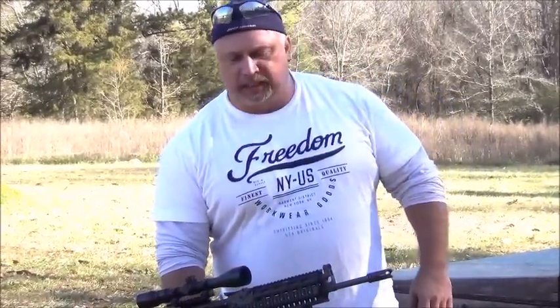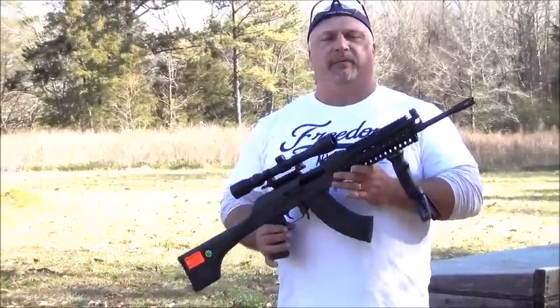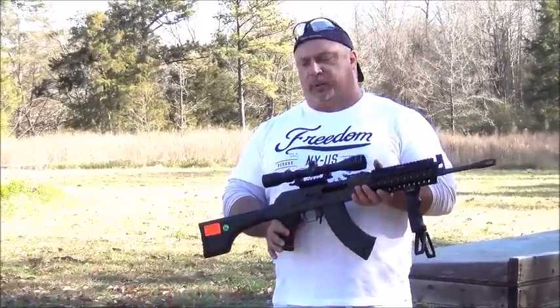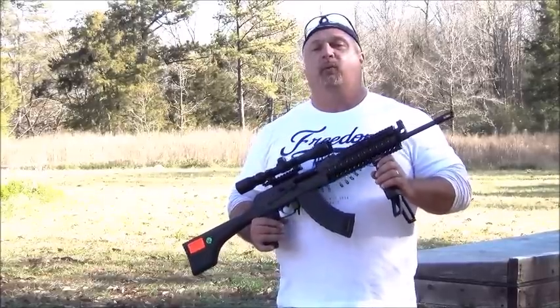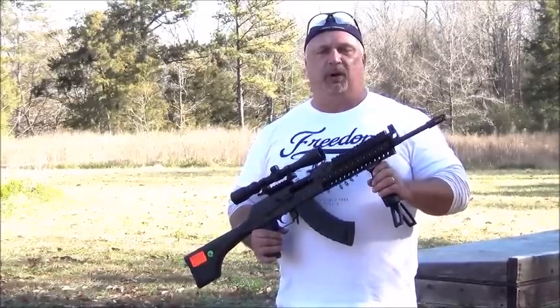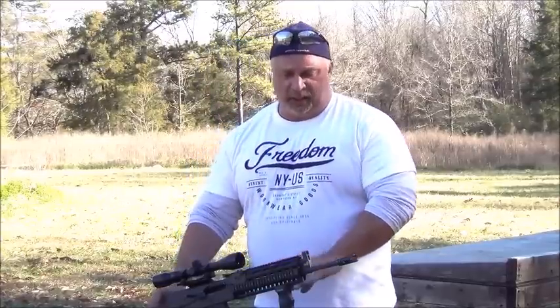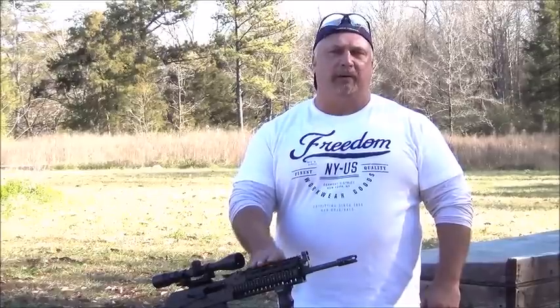Hey everybody, Ben with Classic Firearms here. We want to revisit today our M214 Tactical Rifle by IO Inc. We've covered this rifle in video before, but we just did an introductory, and many people said, Ben, you've got that thing all decked out to bench rest shoot with it — we would like to see some groups on target and see what type of group it will print. The truth is we've fired these things extensively. With this barrel configuration and the setup that they have, it is an extremely accurate rifle.